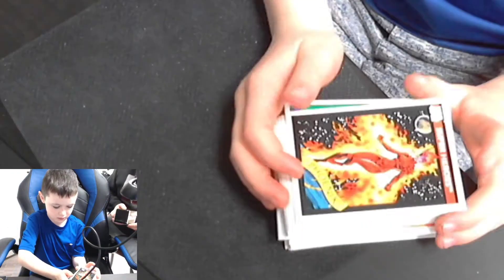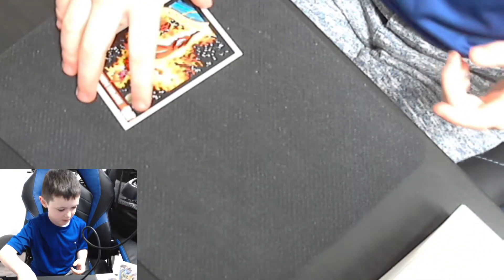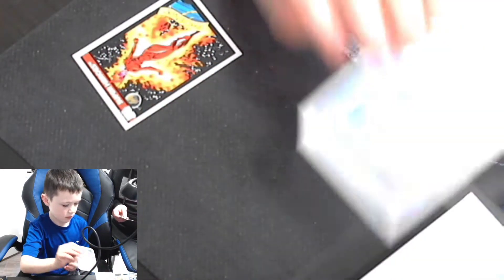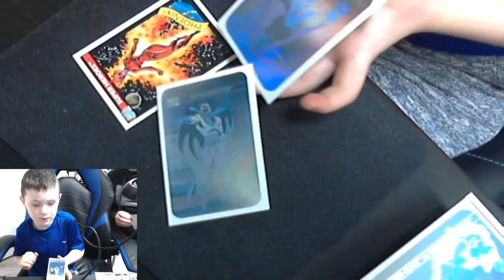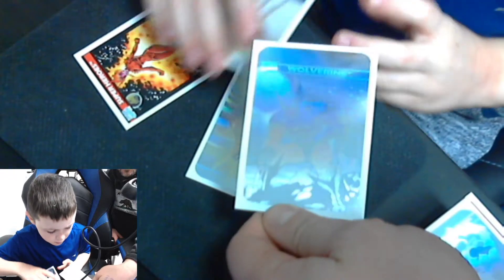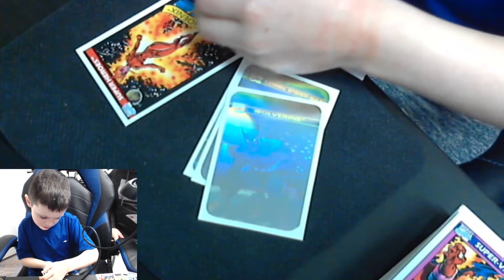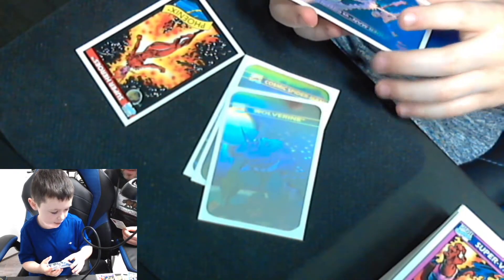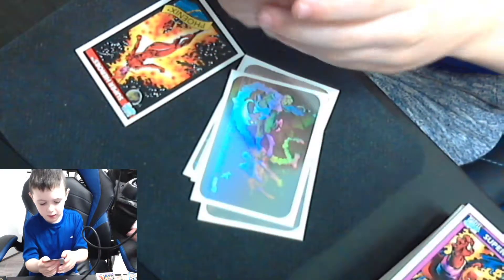Let's get these cards out of here. Tate's got a superhero — Phoenix. Now Tate, show them what you got there — can you make out who that is? Spider-Man! So these are the five holograms. We got Magneto here, Tate has Spider-Man, here is Wolverine. Who do we got here, Tate? The Green Goblin and Spider-Man fighting. And this one's called the Silver Surfer. Those hologram cards are pretty cool.